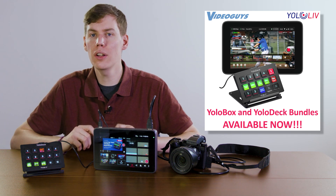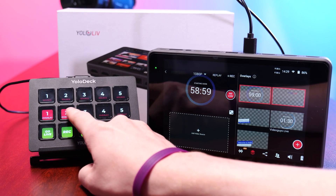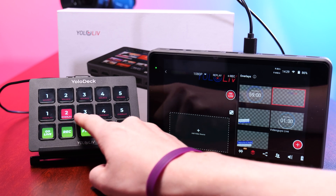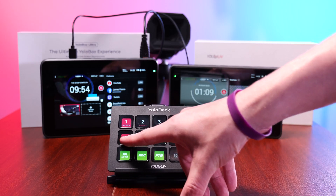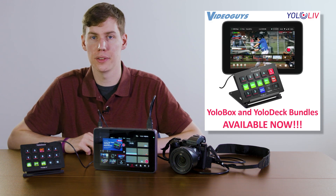Speed and efficiency are at the heart of the YoloDeck. It allows you to move through workflows with lightning speed, making fine-tuned adjustments effortlessly. All the controls you need for your YoloBox are right at your fingertips, ensuring you deliver the best experience to your audience.